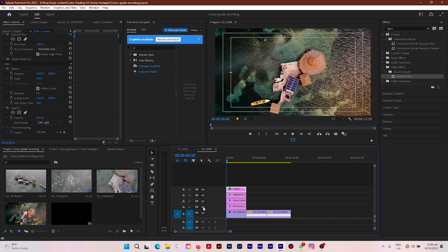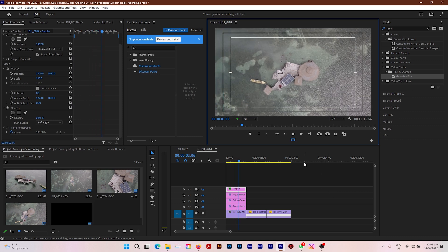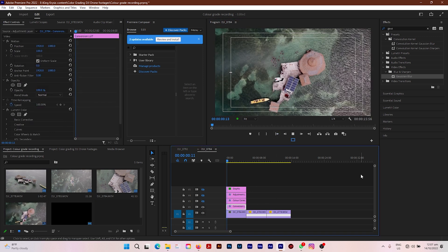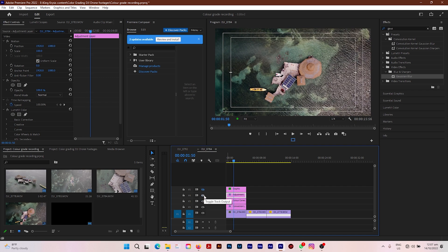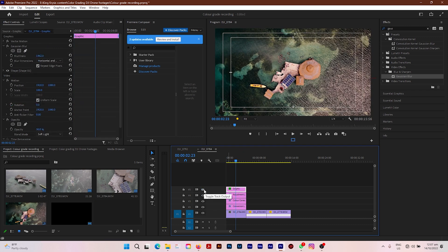Let's see where we've come from. Without all our adjustments, this is the flat video — just flat and desaturated. This is with the conversion LUT and our exposure adjustments. Now this is with our color correction. This is with our creative touch. And this is with the color on the water reflection from the sun. This is stunning — this is simply amazing.